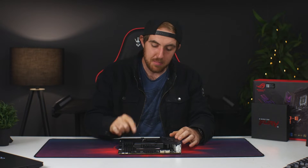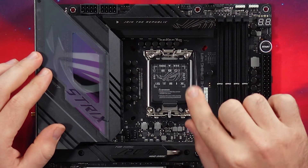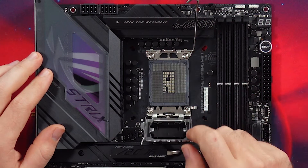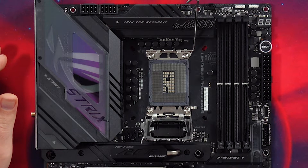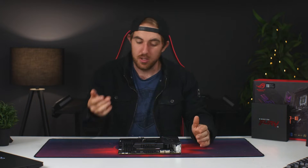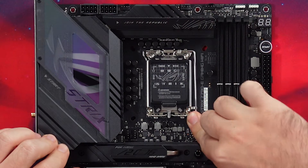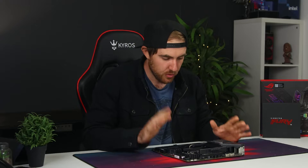Moving on to the CPU socket — this is the LGA 1700 socket, the same one we had on the Z690 platform and 12th Gen Intel CPUs. So you do have the option of mixing them up: you can use a 12th Gen CPU like the 12700K, or you can use the 13700K on a Z690 board, giving you plenty of options.